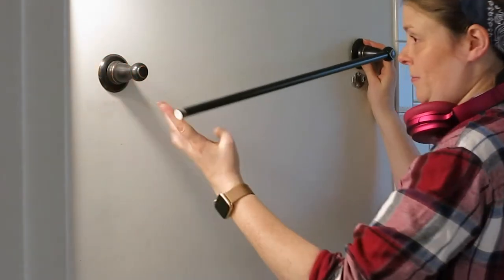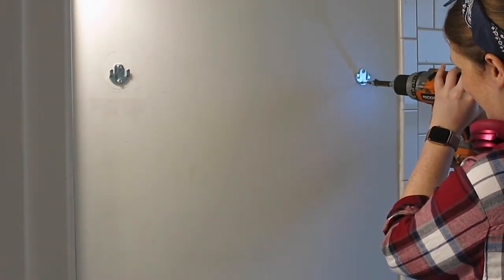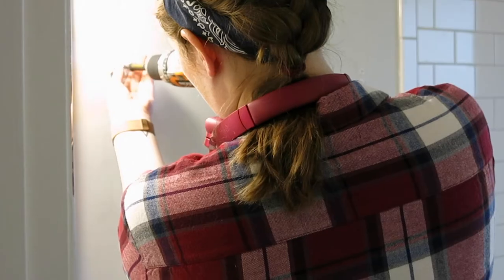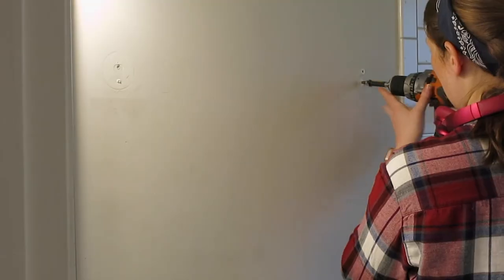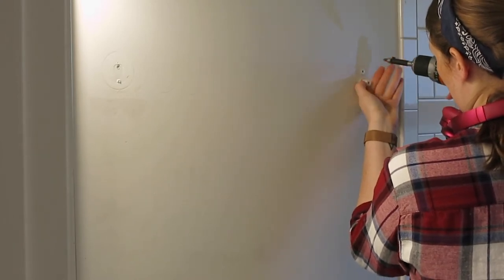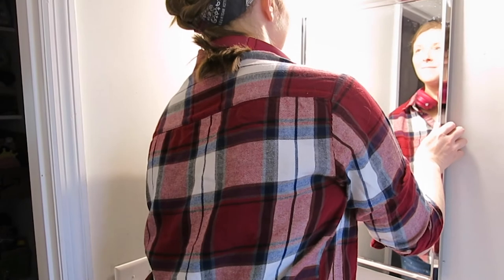Now that I'm free from any peeping Toms, I'm moving on to removing this old towel bar. I've never been a huge fan of towel bars — I much prefer hooks. Once I'd removed all of my hardware and wall anchors, I filled in the holes left in the wall with some spackle, waited for it to dry, and then sanded it back down. I also set this mirror aside in preparation for its own little makeover later.